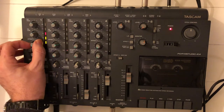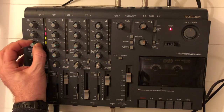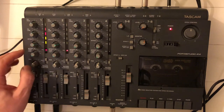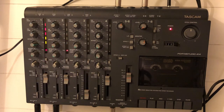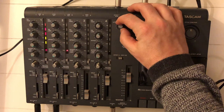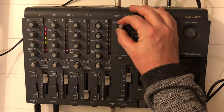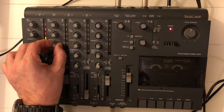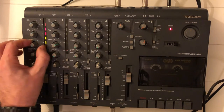We can also put a reverb on the bass drum, or any other of your tracks — it doesn't matter which sound. Now we hear the reverb on the bass drum. I can remove the reverb on the snare — it's kind of a strange effect. Most of the time you want a nice reverb on the snare, and not so much, if any, on the bass drum.